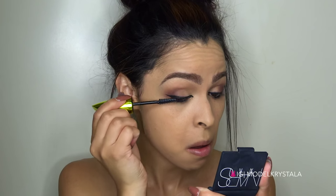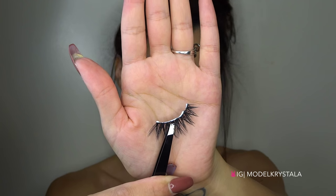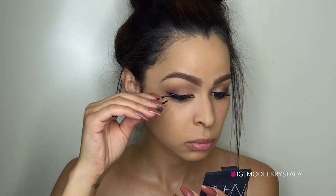For mascara I'm going to be applying my L'Oreal Miss Manga Rock Mascara just to my upper lashes. For this look I decided to go with my House of Lashes Iconic Lashes.